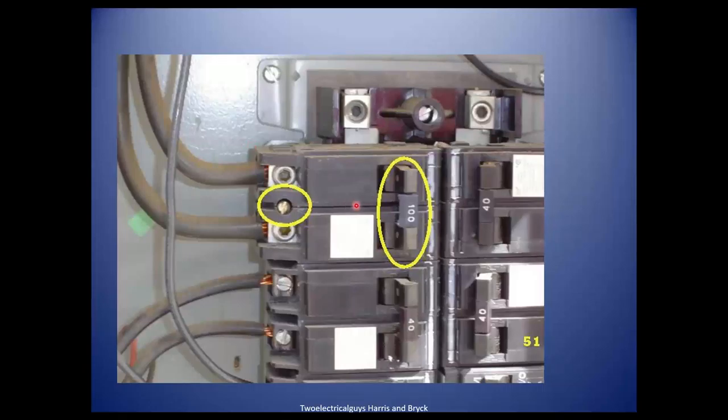Why is this 100-amp main disconnect bolted into the panel? That's required on a reverse-feed type of breaker — also called back-fed. If the panel has no main disconnect and the big fat wires supply the breaker at the top or bottom, that breaker is the main and must be bolted in. These breakers are made especially for this purpose so they can't pop out and be hot, because this wire is always hot. It's rated as a main breaker.